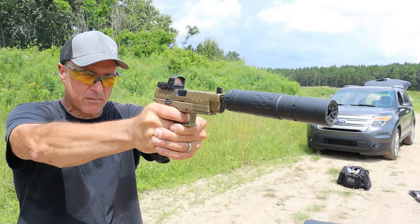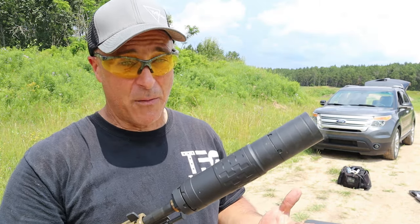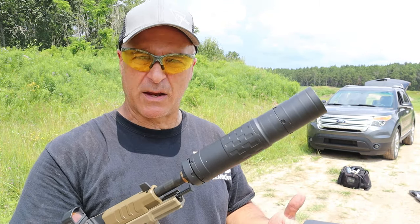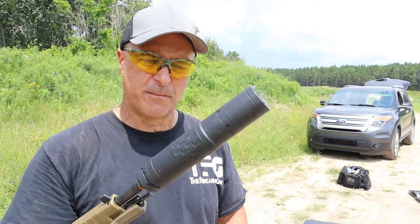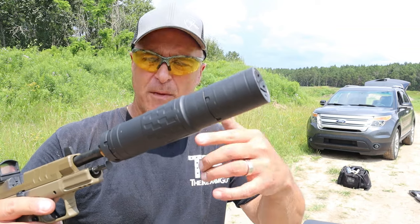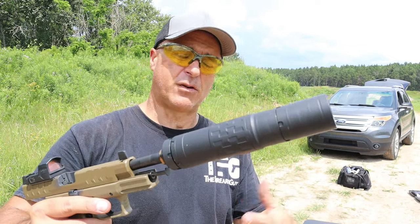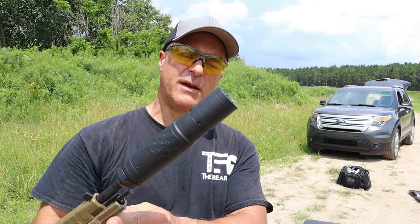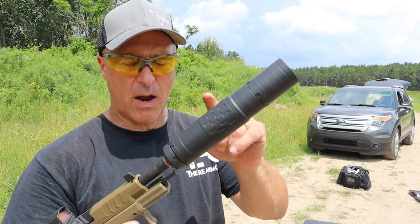Now the standard Igman full metal jacket 124-grain. I could certainly pick that up, not wearing ear protection. There was a big difference between the subsonic and the 124-grain, but nonetheless the longer version of the suppressor made it much more suppressive in terms of sound — it's certainly a nice touch. And this is how you would shoot with rifle.